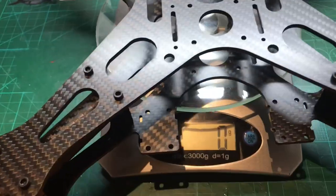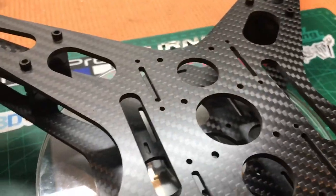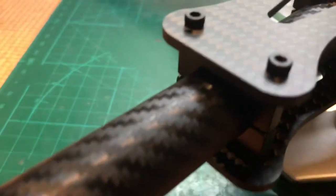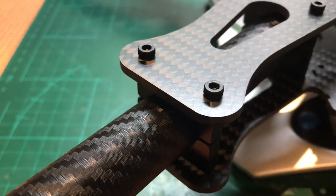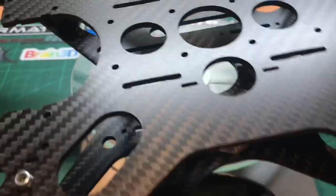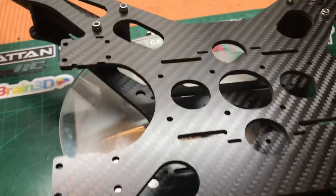The only things I can think of that I would suggest are an instruction manual, just to show people where to put their components. Also the screws — I think they should be 14mm long; these are 35mm. That would give you a bit more room to really lock in the nylon nuts and clamp down the bottom plate.